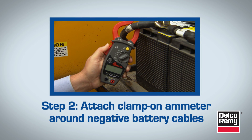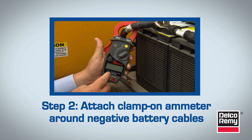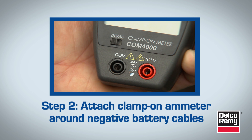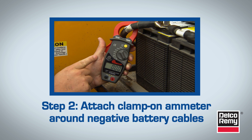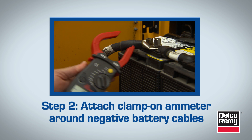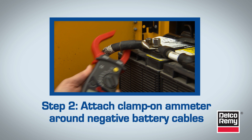Next, with a clamp-on ammeter, attach the clamp around the negative battery cables. Make sure the ammeter is set to amperage DC and zero the meter. Remember, all cables connecting to the battery negative post need to be placed inside the ammeter clamp.